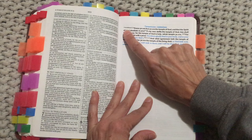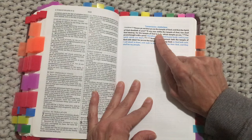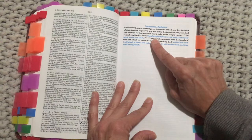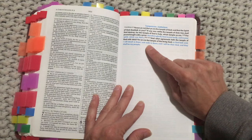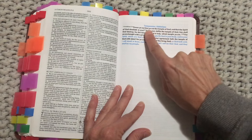Then we have temperance and addictions — 1 Corinthians 3:16: 'Know ye not that ye are the temple of God and that the Spirit of God dwelleth in you? If any man defile the temple of God, him shall God destroy, for the temple of God is holy, which temple ye are.' And chapter 6 verse 20: 'For ye are bought with a price, therefore glorify God in your body and in your spirit, which are God's.' And 2 Corinthians 6:16: 'What agreement hath the temple of God with idols? For ye are the temple of the living God — I will dwell in them and walk in them and I will be their God and they shall be My people.' What a beautiful promise.